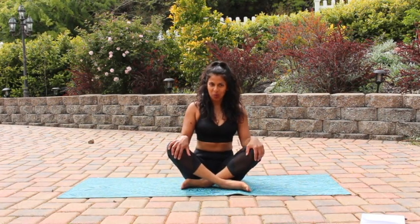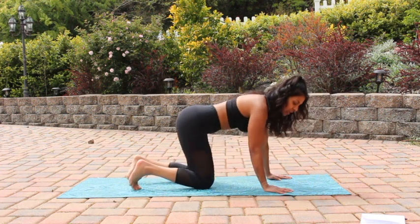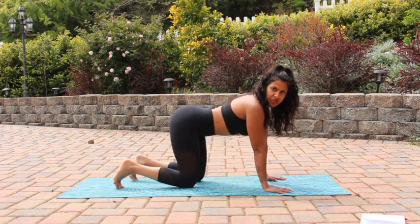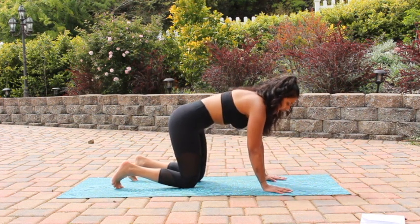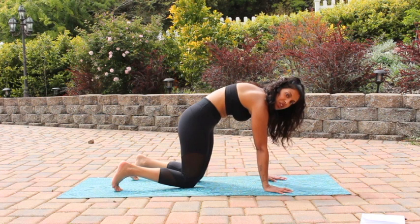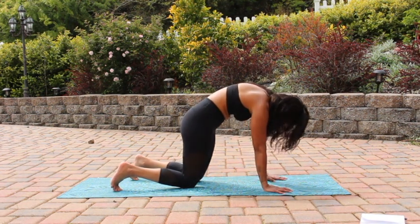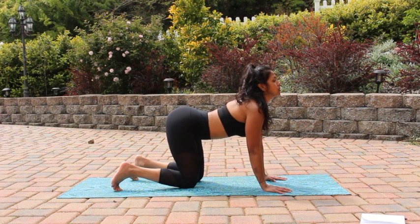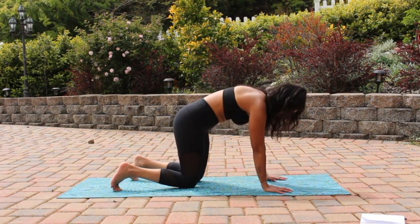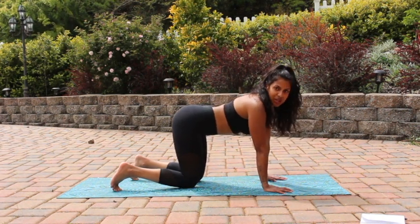Hey everyone, welcome to today's core workout. We're gonna start in a tabletop, so go ahead and stack your hands right underneath your shoulder blades, tuck your toes, and we're gonna take three rounds of breath. Take a deep inhale cow, exhale cat, pushing all the air out of your lungs. Nice deep inhale cow, looking at the sky, exhale cat. One last round — deep inhale cow, pushing all the air out of your lungs, exhale cat.